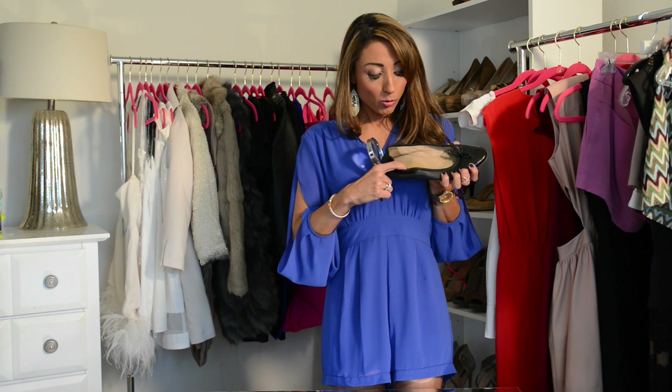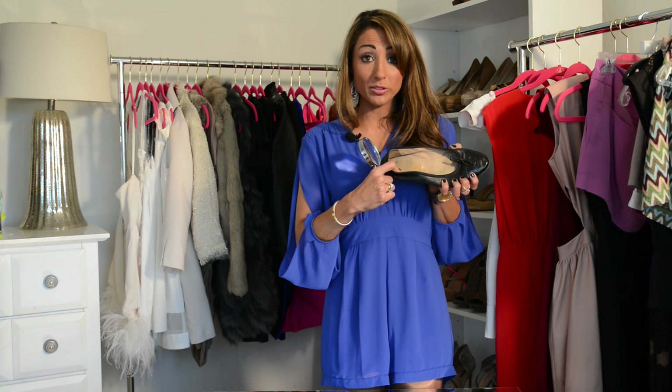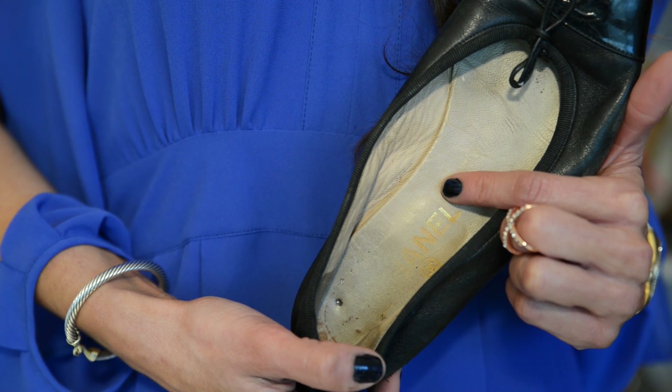Then look on the inside of the shoe for the interlocking CC logo as well as the word Chanel spelled out. These are very well loved yet I can still spot it.